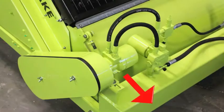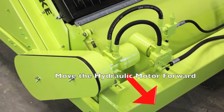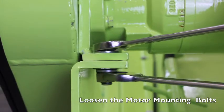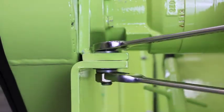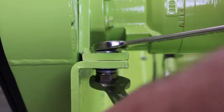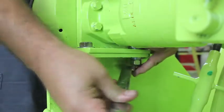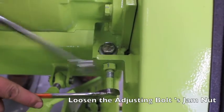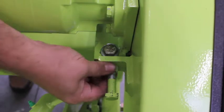In order to tighten the chain, you must adjust the physical position of the hydraulic motor. To do so, loosen but do not remove the two bolts that fasten the motor to the front hydraulic oil tank, using a 7/8 inch wrench on the top and a 13/16 inch wrench on the bottom. Then loosen the jam nut on the adjusting bolt with two 3/4 inch wrenches.